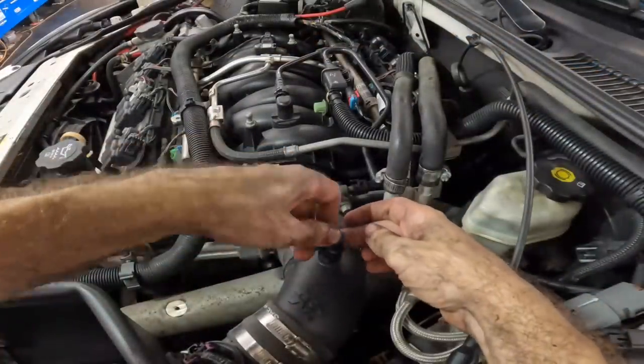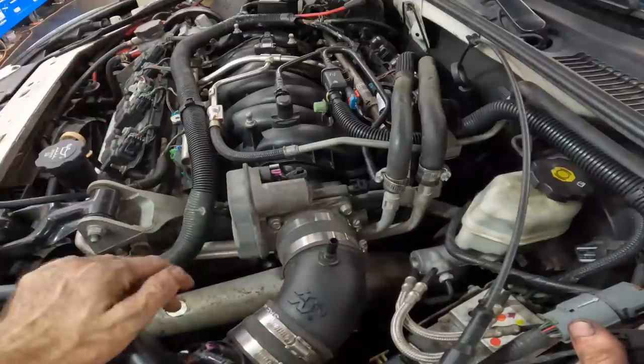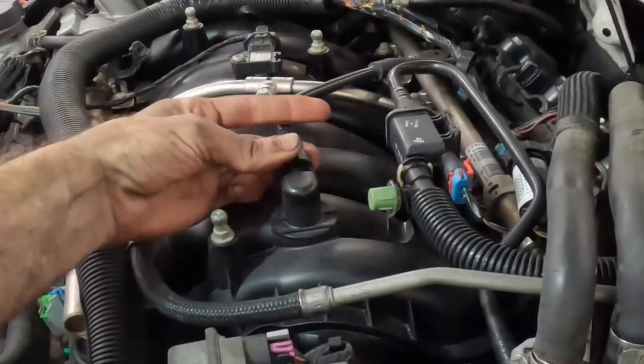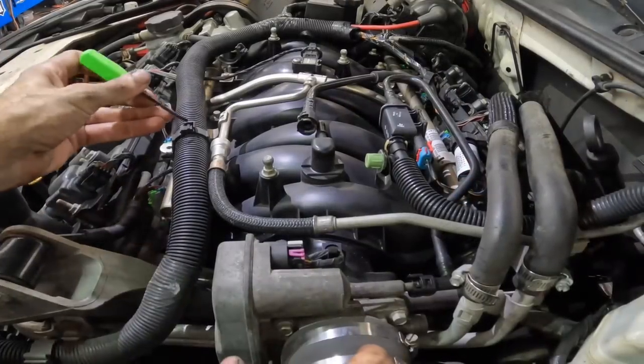We need to get all these hoses and wires and things out of the way, pull all that aside, unbolt the intake, pop it off, and come in from the back side of the engine to pull that pipe out and replace it. Stay tuned, this is going to be a really good video. If you missed the first video, I'll put a link down in the description.